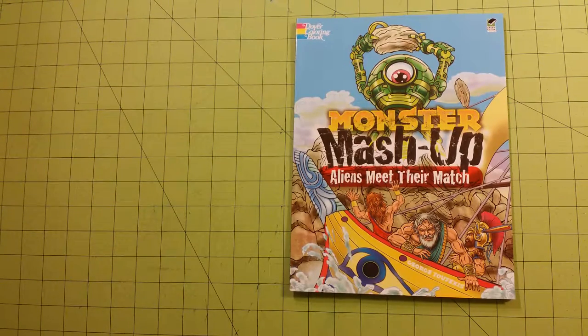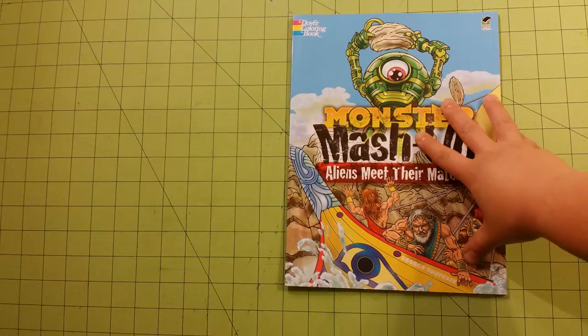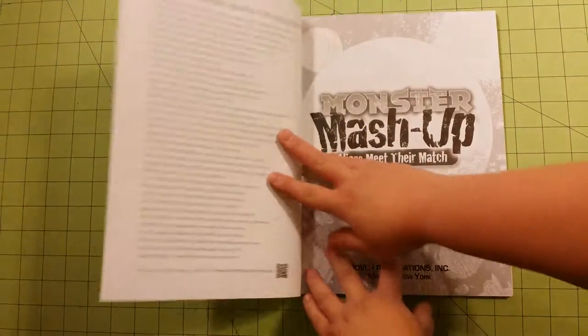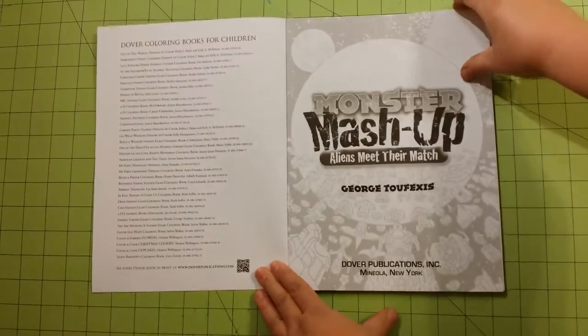Hello and welcome to my channel, this is Sarah and I am doing a coloring book review flip through for the Dover coloring book Monster Mashup: Aliens Meet Their Match. The size of this book is eight and a half by eleven — regular size printer paper, copy paper size.